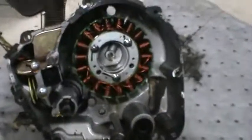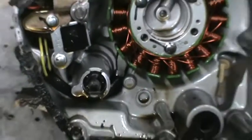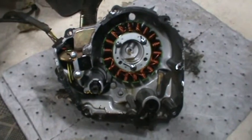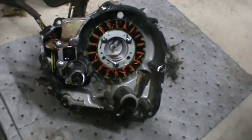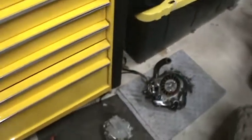There you go — there's your stator, water pump. Everything seems to be in working order. Nothing was loose. So I'm at a loss.